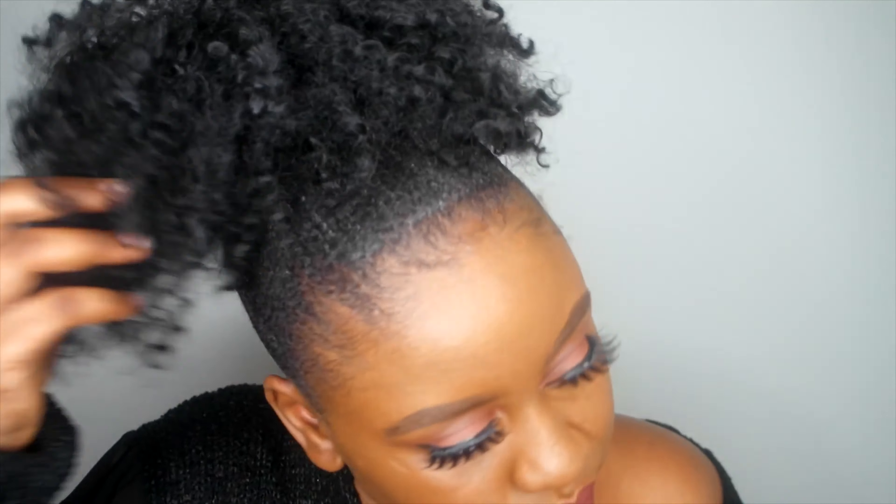Hello guys, welcome back to my channel. If you've never seen me before, my name is Pam. In today's video I'm showing you how to achieve this hairstyle, so y'all keep watching.